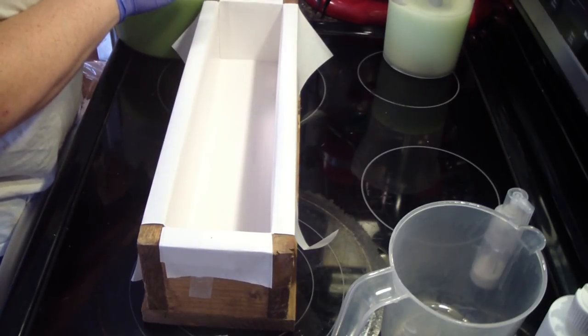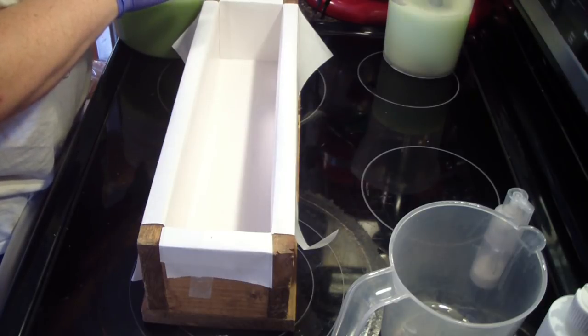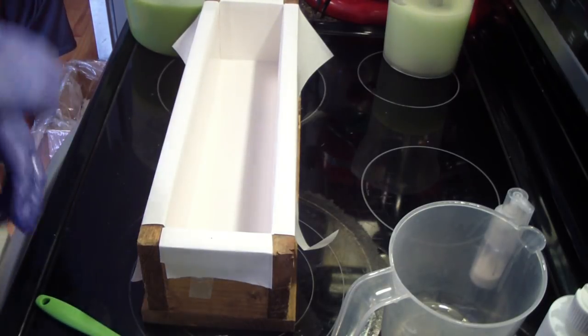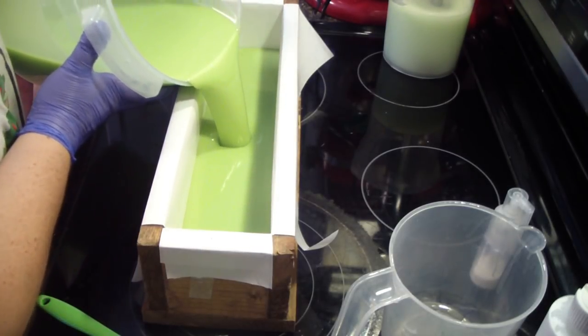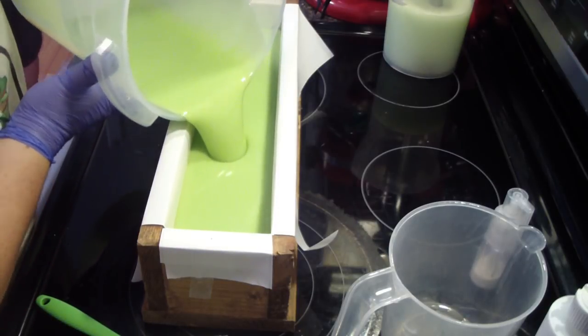So we're just going to do it green — what do you think? I have two different size salt crystals. I think what I'm going to do is the smaller ones around the edges, and then do the thick big pieces in the middle. What do you think, Austin? Think that'll be good?